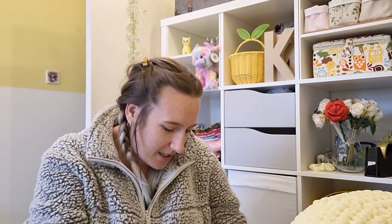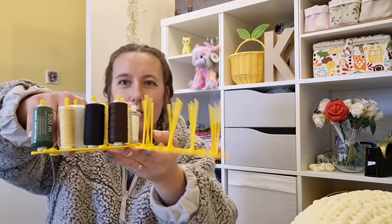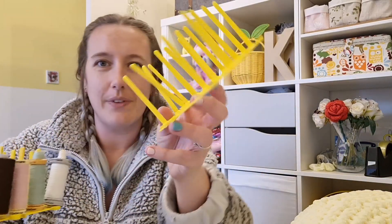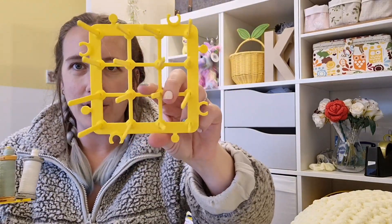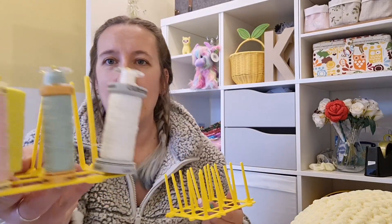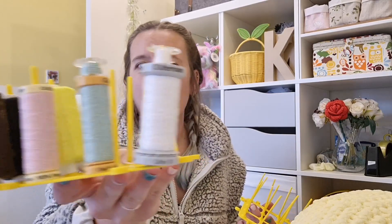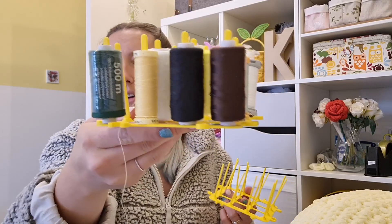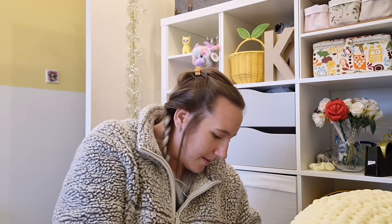He also made a modular sewing spool holder — it clips together and has pegs around the outer edge so you can attach as many as you need. They're long enough to fit a sewing spool and a bobbin on top. It fits perfectly in my storage trays. Whereas before I just had them chucked in a drawer, now I have proper organisation!